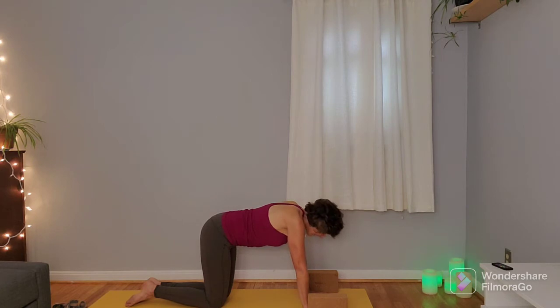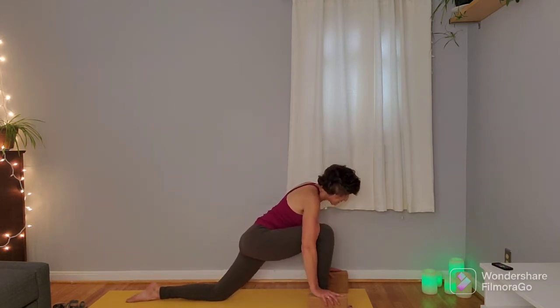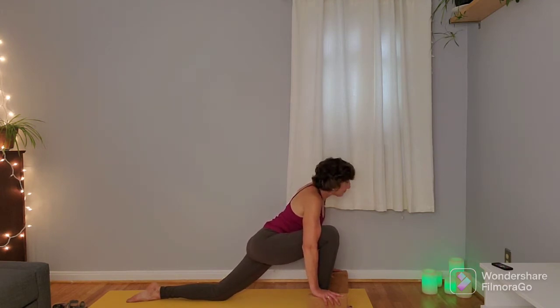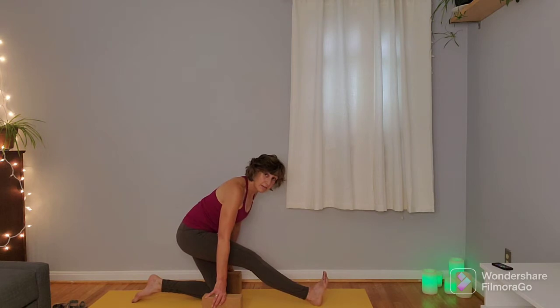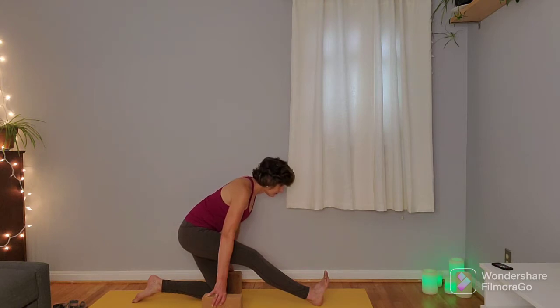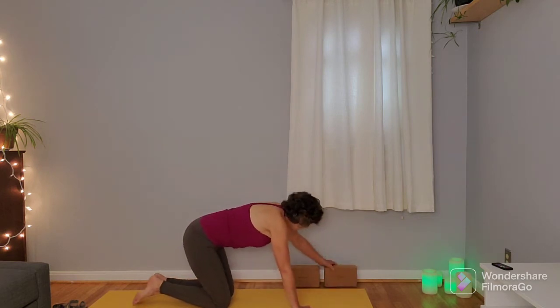Do that sequence on the other side: extend that left leg out, inhale here, exhale step that foot through to the hands or the blocks, coming into your low lunge on this side. Notice if on this side you can go a little bit deeper or maybe that right hip is a little bit tighter — just bringing some awareness to the hips. Take one more inhale, and on the exhale shift the hips back, maybe bringing the blocks with you to come into your hamstring stretch. A little bit of softness in that left knee. A few breaths here. One more inhale, and on the exhale plant that right foot, bringing it next to the left knee, putting a bend in it, coming back to table.